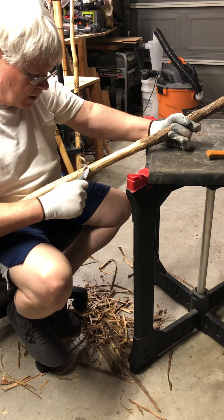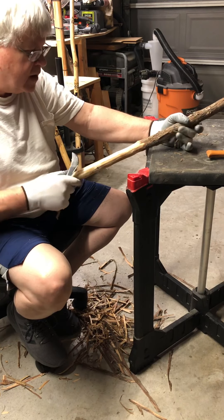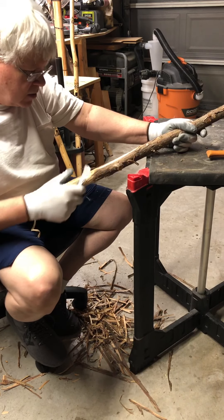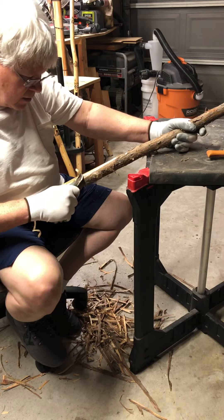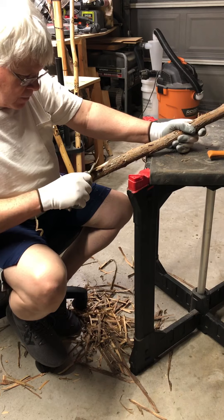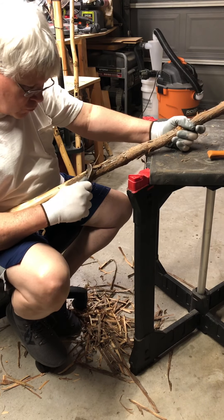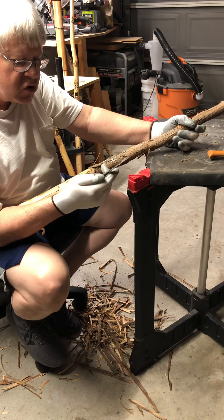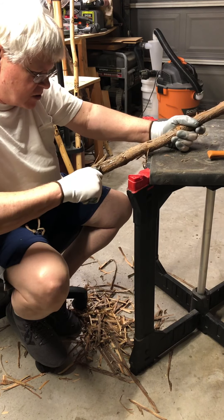A lot of people use draw knives, which is basically what they're made for and would probably do a lot better job than what this is doing. But that's basically what a draw knife is for. I've been having real good luck with this Hawkbill and I love it, so I think I'm just going to stick with this — I really like the job it's doing.